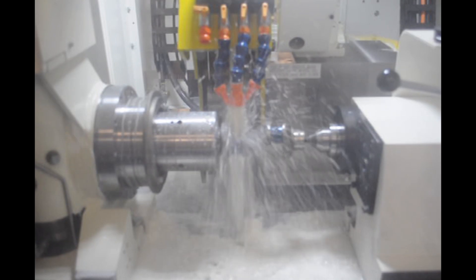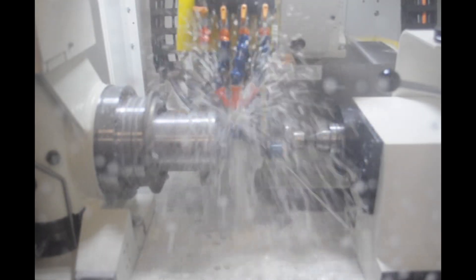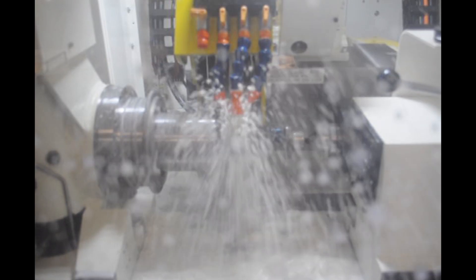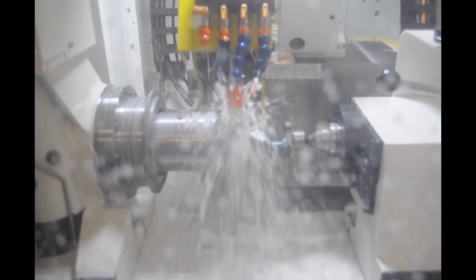To provide the rapid changes in direction the x-axis undergoes when grinding this type of part, the machine also features a FANUC linear motor on the x-axis. Dressing is accomplished with a workhead spindle-mounted diamond roll, eliminating the need for a dresser motor and control.